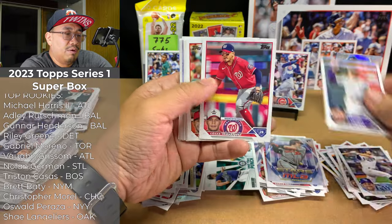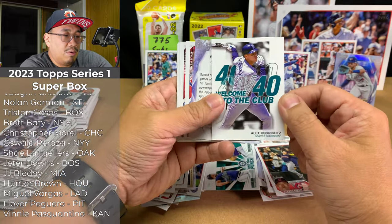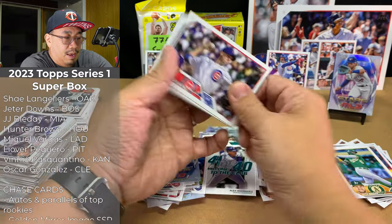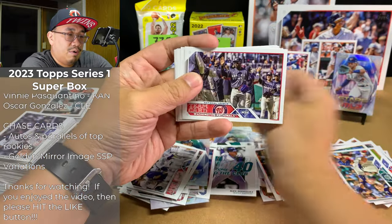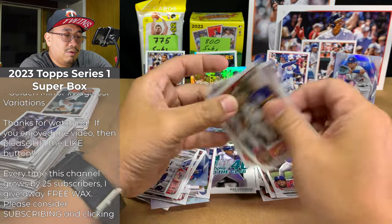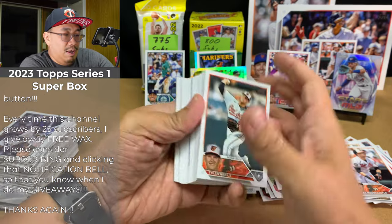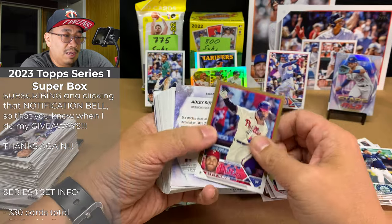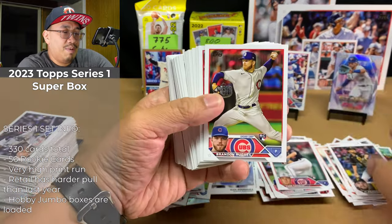Giants team card, NL home run leaders, Padres team card, NL ERA leaders, Ivan Herrera, Stephen Kwan Gold Cup, a 40-40 of Alex Rodriguez — pretty cool — Ronald Acuna Stars of MLB, Dodgers team card, Nationals team card, Carlos Rendon, Ezekiel Duran rookie, Albert Pujols, Cade Cavalli. And this is it — the last of the base packs. We got Tyler Wells, Robbie Ray, and a gold card — wow — that's a Bryce Harper gold. That's pretty nice. And an Adley Stars of MLB, but we haven't got a base Adley yet.